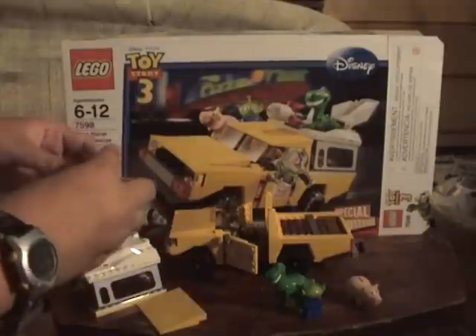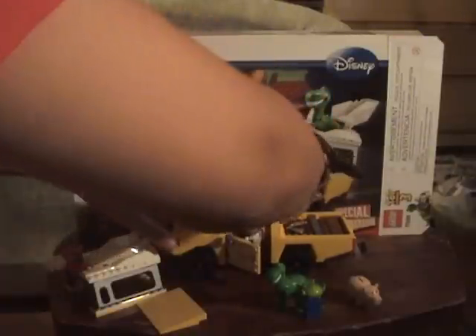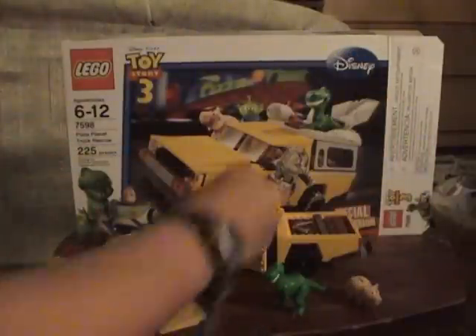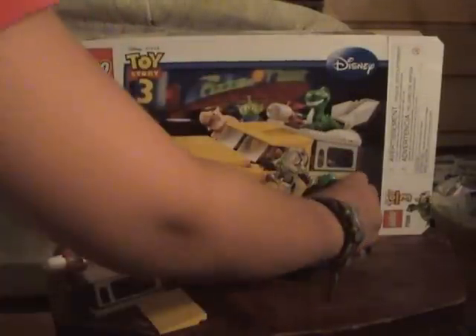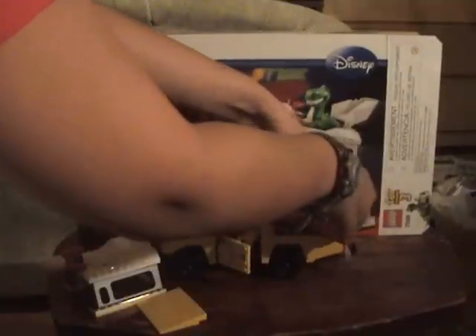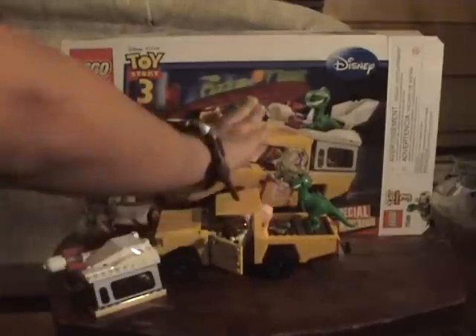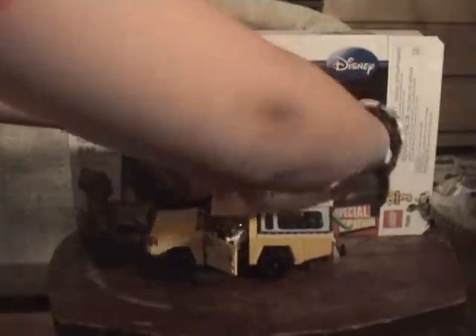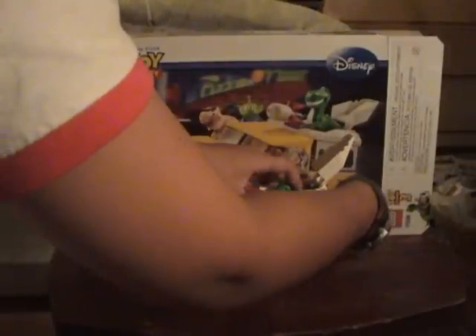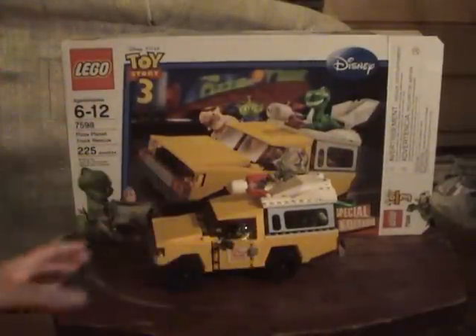So first of all, you gotta take off Buzz's wings. Then you put him right there — that's where Buzz goes. The alien just goes right there. Ham goes right in between them — I guess he's a navigator. Rex is the most complicated since he's five bricks and not six or four, so he has to go unevenly, but that's okay. Slide the back windshield under his tail, press down, tilt him so he doesn't interfere with things closing. Now you've got Toy Story 3 characters inside a Pizza Planet truck!